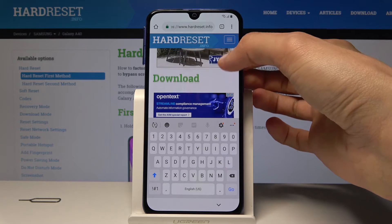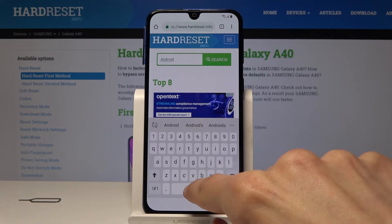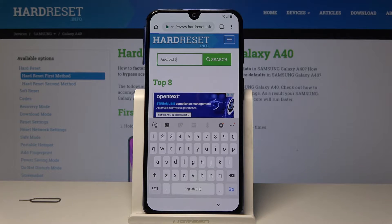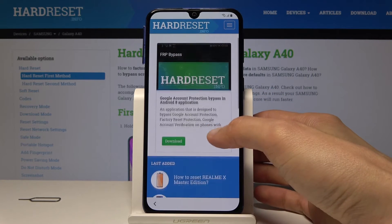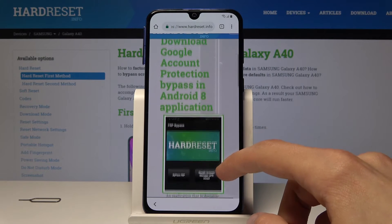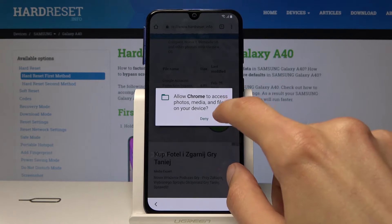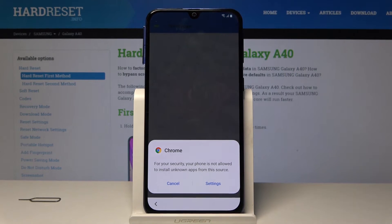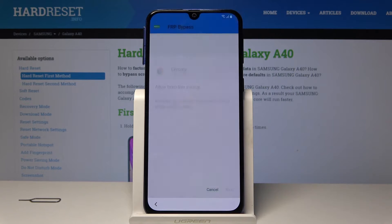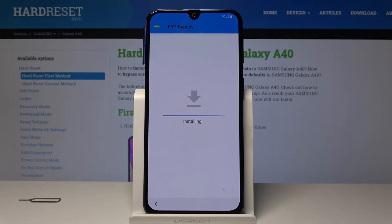In the download search field, type in Android 8 and search for it. You'll see the FRP bypass option. Tap on download and go down once more, then tap Continue. You need to allow it, so tap OK. Then tap on Open once it downloads. Now to actually install it we will need to enable unknown sources. In settings, flip this on and go back. Then we'll be able to tap on Install. Once it's installed, open it.